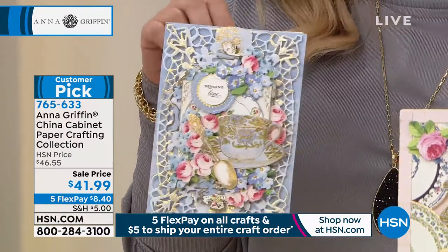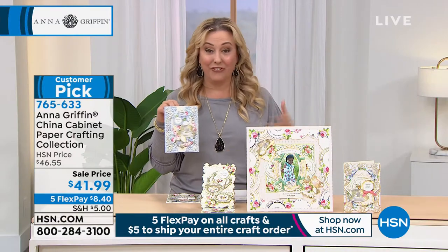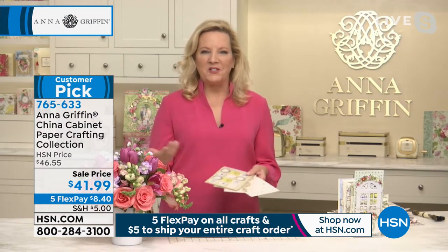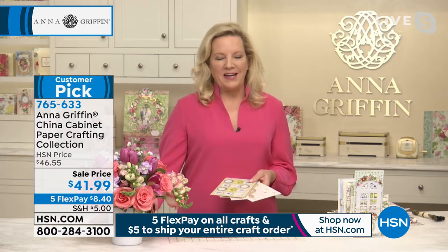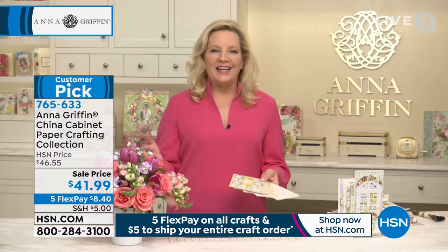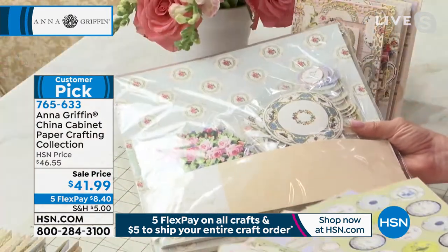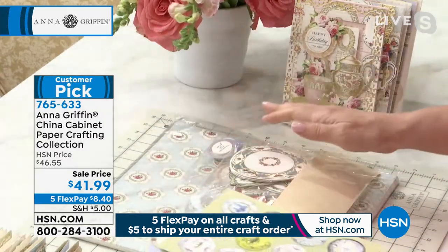Six of those designs have foiling in them, so you can see the foil here. So let's start at the beginning. China Cabinet is a very famous finishing school craft box that we started with HSN in January, and we just came out with a paper crafting kit that is its very close first cousin, meaning this is everything you would need to start from scratch: 12 by 12 papers, five by seven papers, 90 embellishments.